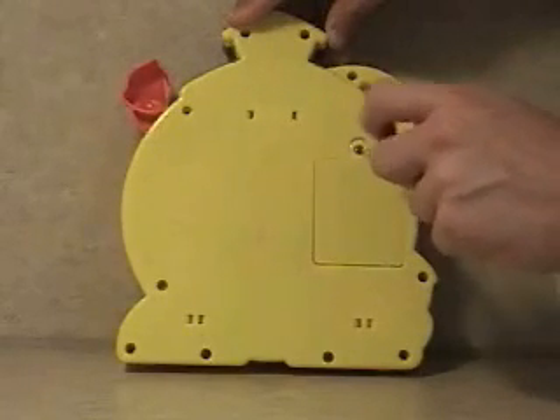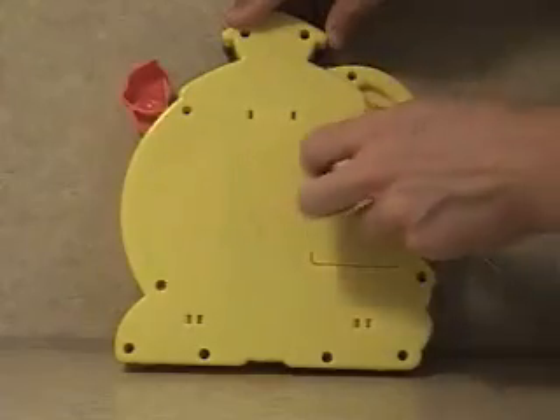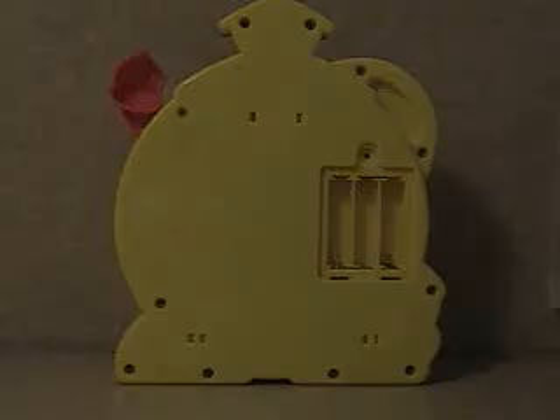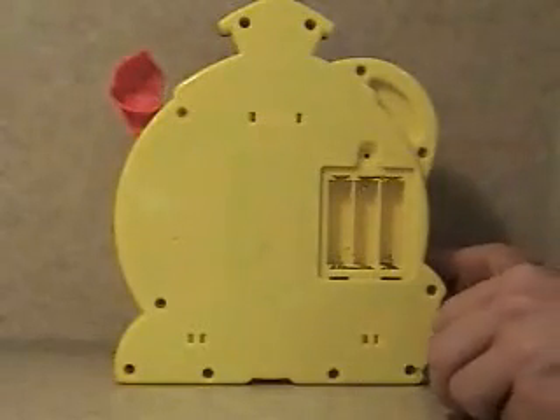To begin disassembling the CNC toy, first unscrew the battery back screw, then remove the battery back and the three batteries. Once finished removing the batteries, you may begin to unscrew the outer housing screws.